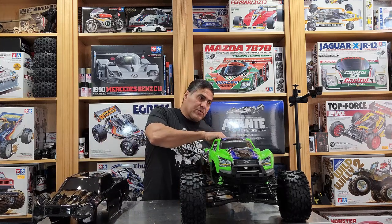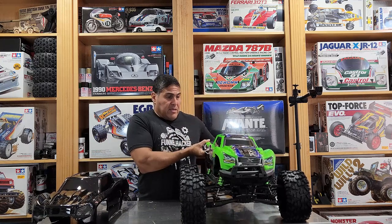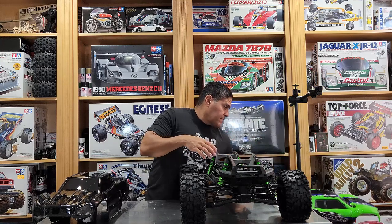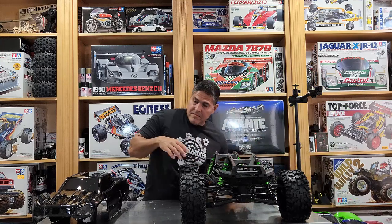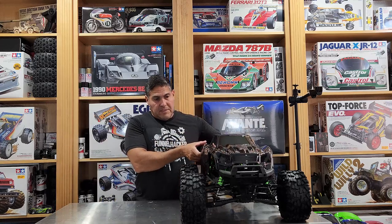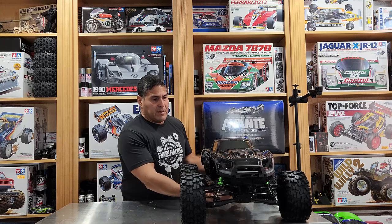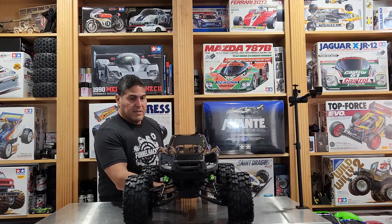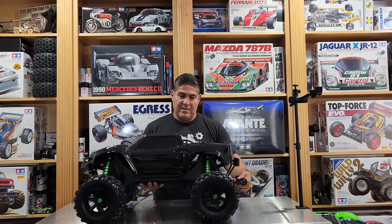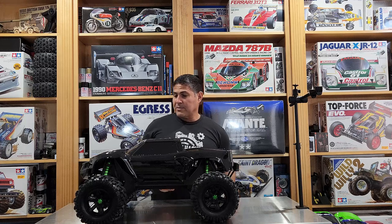So you guys ever wondered what a blacked out X-Maxx would look like? Here goes. I don't have the brackets on so it's just going to sit on top, but there's the all-black body on the X-Maxx — shiny black body. I think it looks pretty damn good.